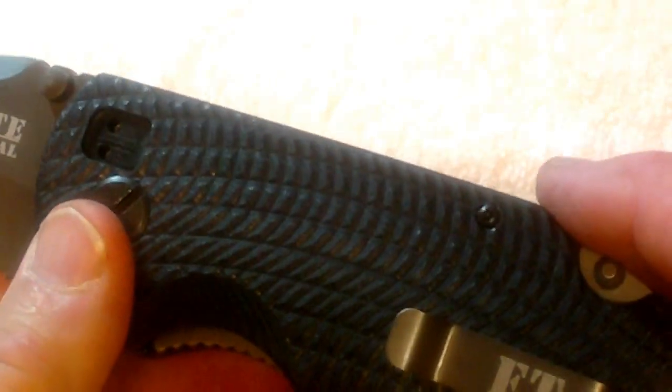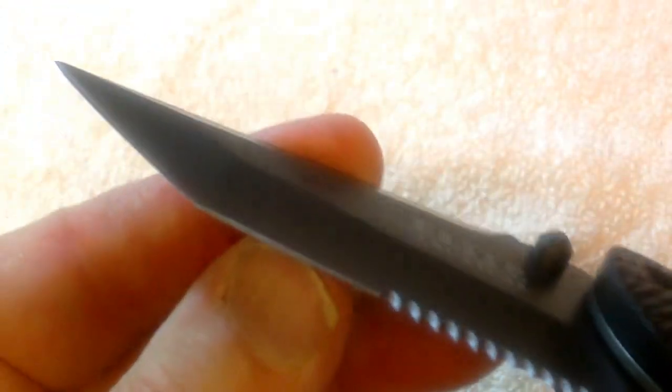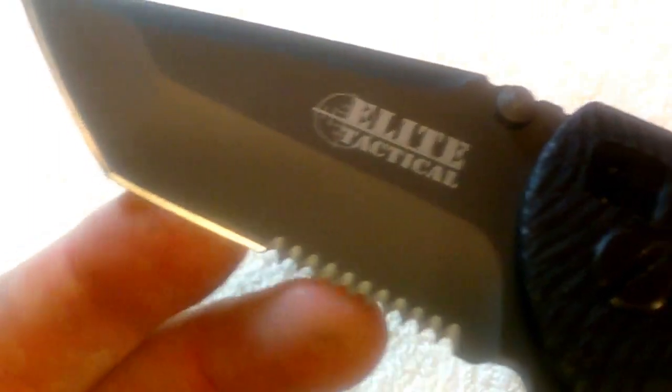I can't say enough about the nice construction that it's got. The ability to change the clip around is really handy. It's got a non-reflective coating and an extremely sharp blade. It's a tanto style blade — it's got the drop on it and a typical curve. It's got a lot of serrations for cutting.